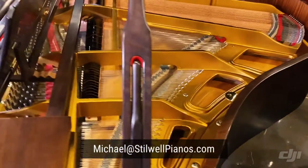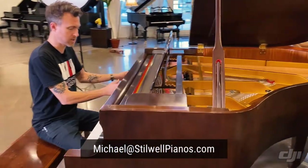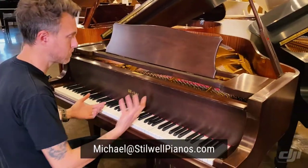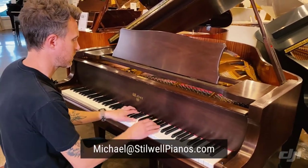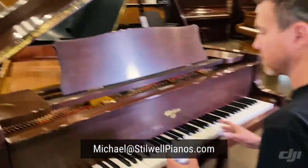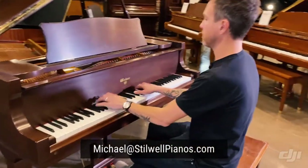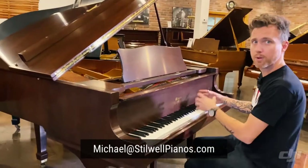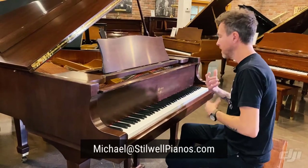One thing I'm noticing right away is that we have a nice warm bass down here in the bass section. When I come up here, it's still pretty warm — it's a sweet, soft, warm sound up here. And that's not very common. A lot of times if you have a piano that's a little bit more warm down here, sometimes it'll make the treble a little brighter, and that way your treble kind of rings out a little bit above your bass. Personally, I don't like that.